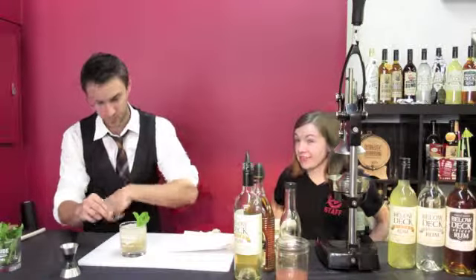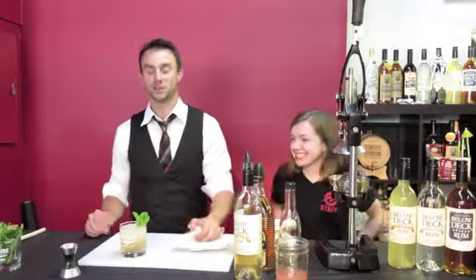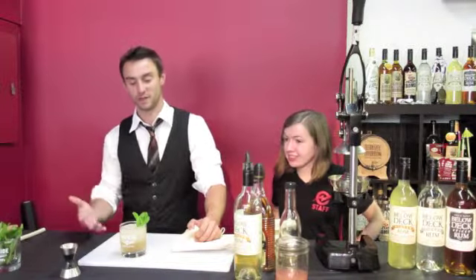Now tell the fine folks at home why you did that. So I slapped the mint to break the veins. It makes it more aromatic, so when you put your face down into the drink, you're really going to get the smells of the ginger and the mint combined.